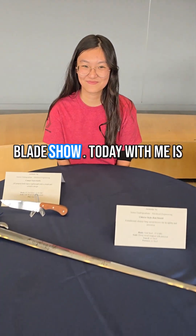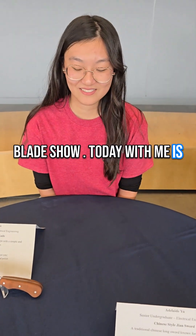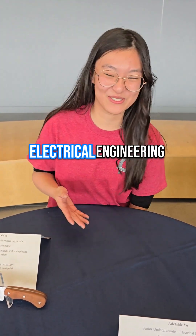Welcome back again at the MTGN 333 Blade Show. Today with me is Adelaide. Hello, I'm Adelaide Yu. I'm a senior undergraduate in electrical engineering.